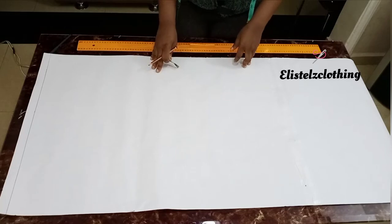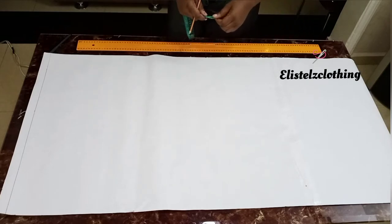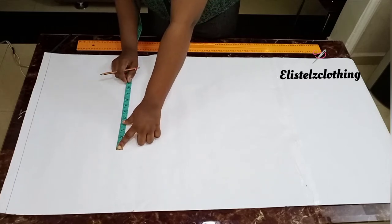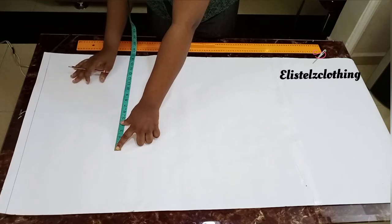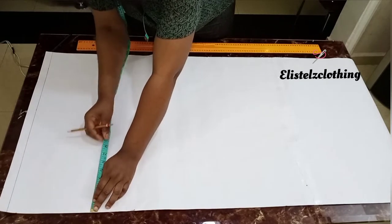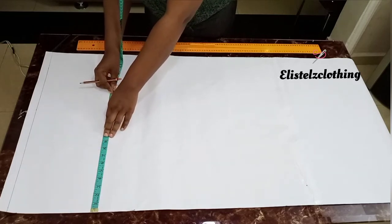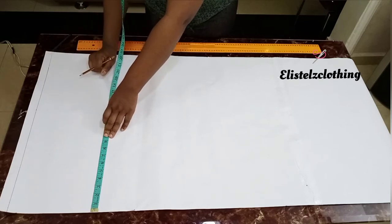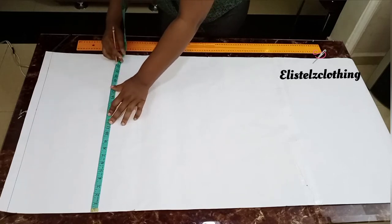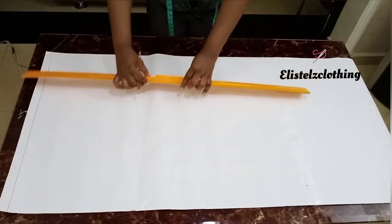Let's start with the drafting. The first thing I did was to take the widest part of her body. Since we're drafting the skirt pattern, the widest part is her hip. Her hip round is 44 inches and I divided that into two, which gives me 22. I added 2 inches allowance, making it 24, and 24 over 2 is 12. I'll go ahead and mark the 12 inches for the front and 12 inches for the back, since we're drafting the front and back skirt pattern at the same time.